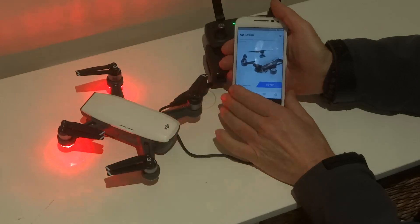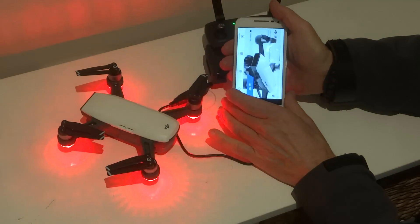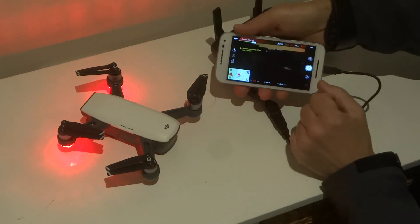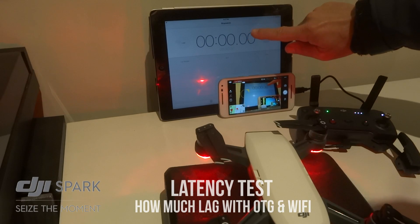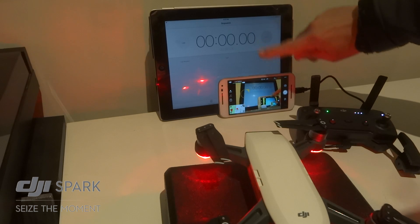Now we're going to go do a latency test and just see how much lag we actually have. We're trying to get the difference between that value there and this value here, and that will show us the lag.